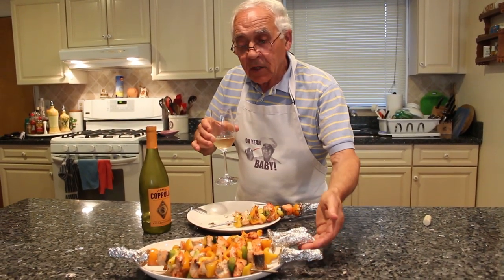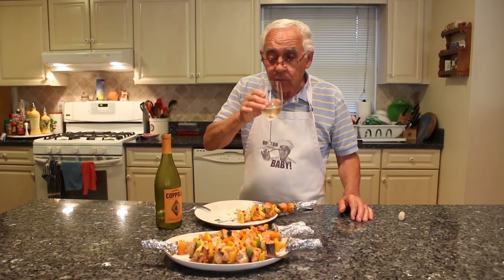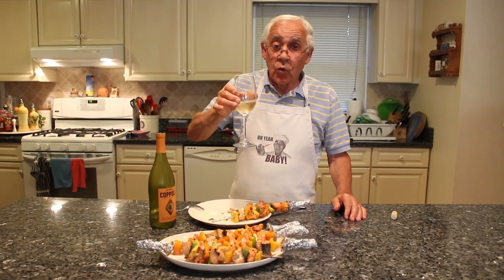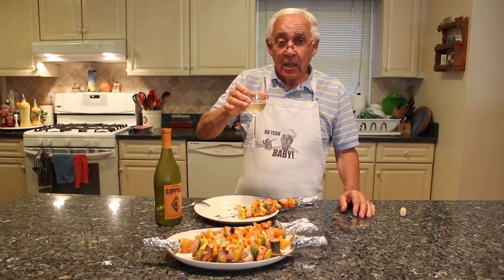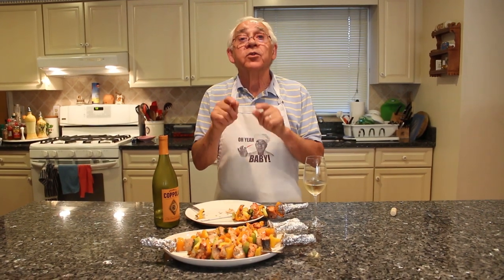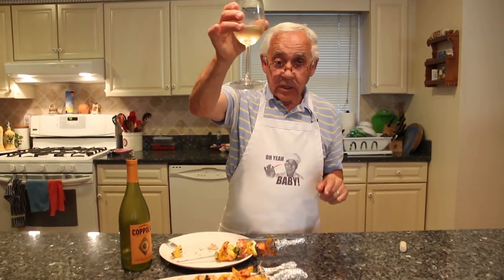Everybody can make this. It's easy to make, it's not really hard to do. Salute, chin chin. And again, everybody remember: July 20th, it's still got tickets. So somebody wants to get a ticket, you can go now before it's too late. Thank you very much, I'll see you next time. I'll make another recipe — I think maybe this week I want to make another one. Thank you. Salute.